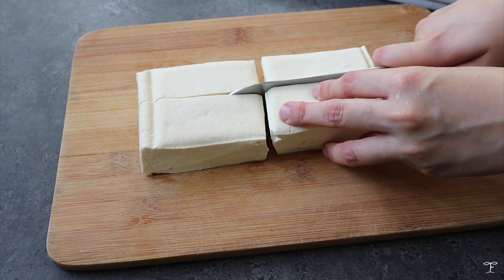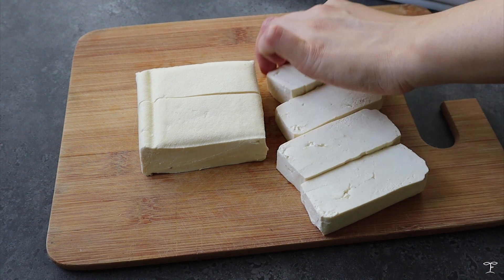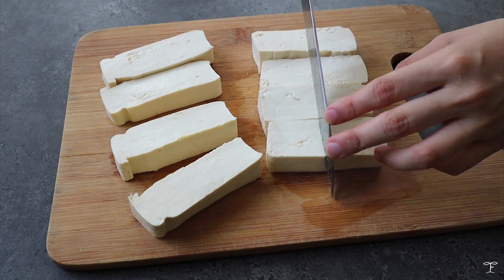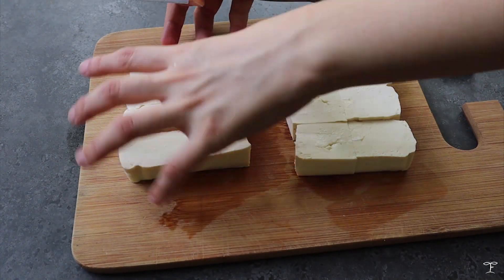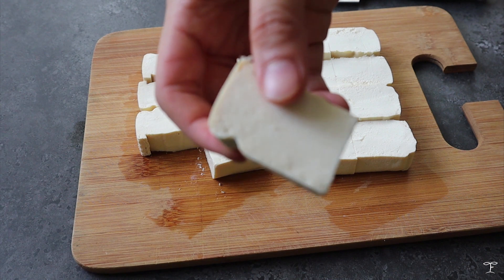We're going to slice the tofu into rectangular pieces — it depends on the size and shape of your tofu, but I sliced mine into four first and then into eight, ending up with 16 pieces total. Here's how my tofu pieces look.